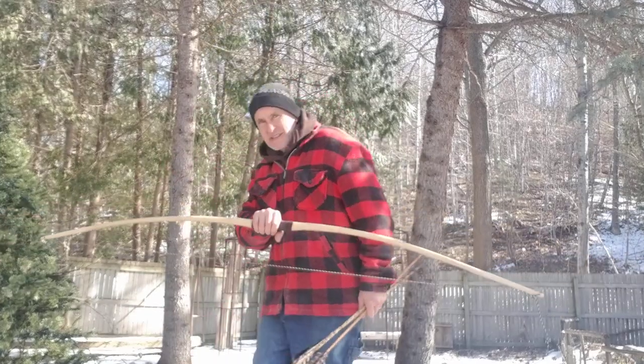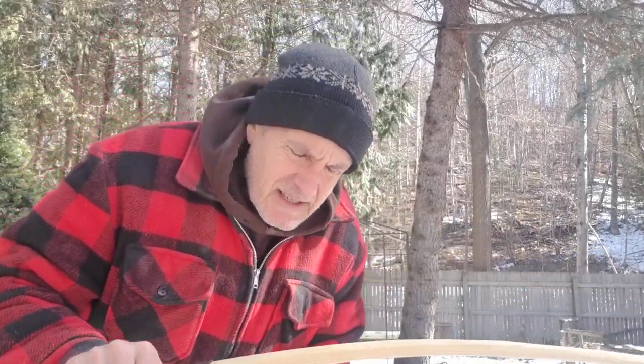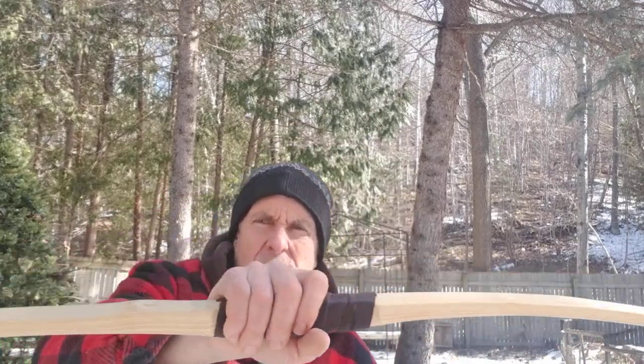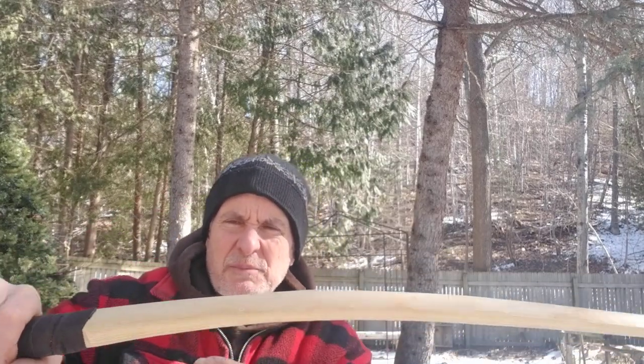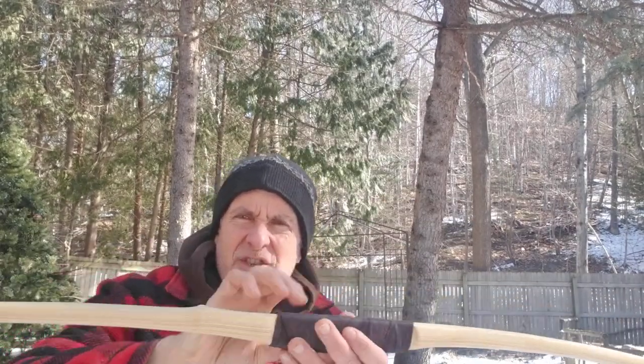This thing — oh, it's long. For you to see the entire thing, I'm going to have to be back in the next county. I think 74 inches long, because I was going for a rounded belly, but I've flattened it out so it won't get compression issues or string follow.